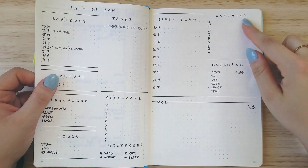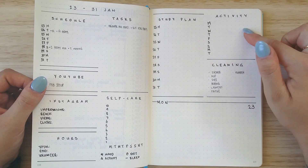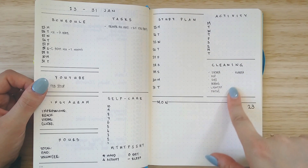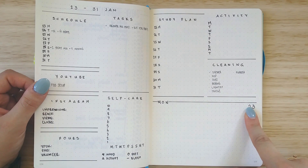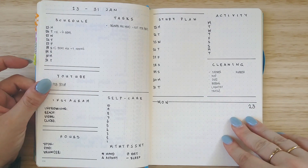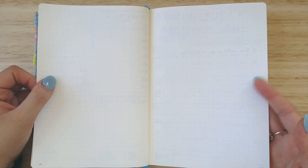So I can just refer to this big master list instead of having to copy it out all the time. I also have an activity tracker where I'll be writing down what activities I'll be doing each day of that week, and I also have a cleaning checklist just to keep on top of that sort of thing. My first daily is pretty simple — it just goes across the page, and then I have two pages for dailies on the other side.